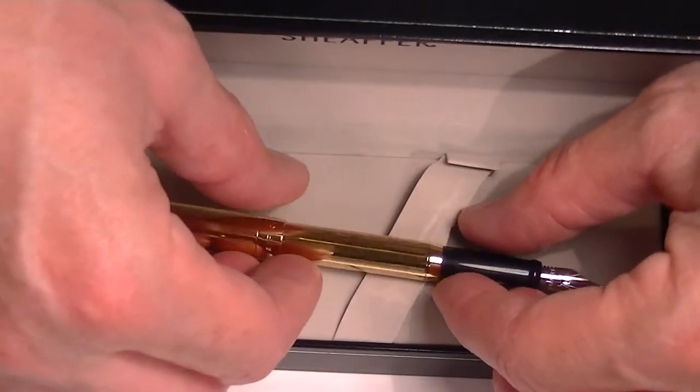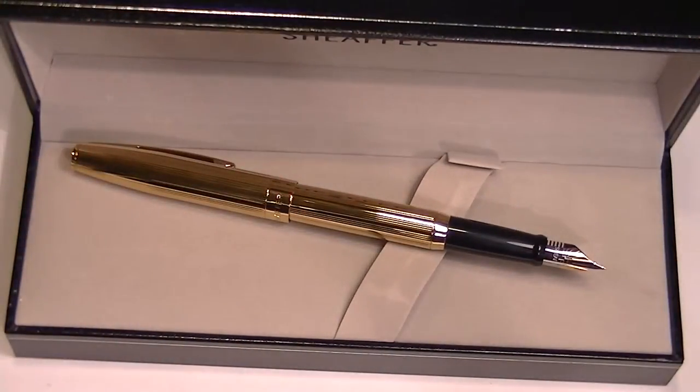This is a nice looking pen. Schaefer is a U.S. based company. Get your Schaefer Cigaris fountain pen at PenChalet.com.